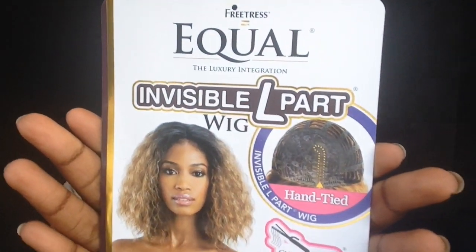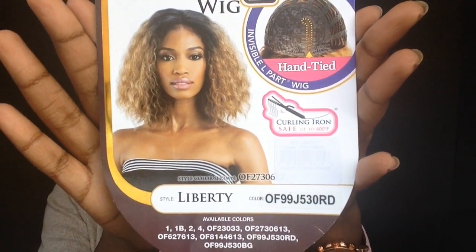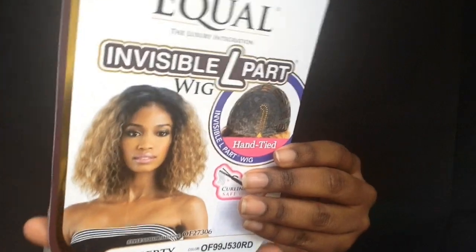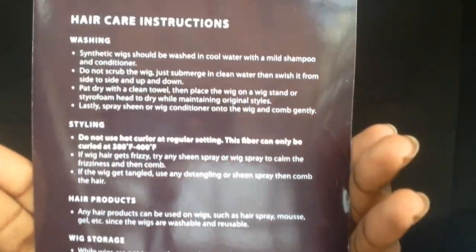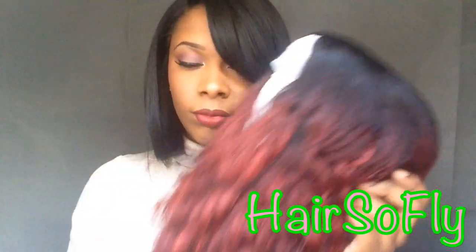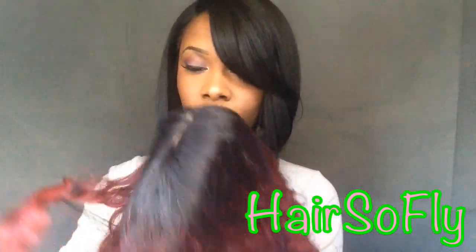Hey there YouTube! So today's wig is called Liberty in the color OF99J530RD. In the back of the card it does come with hair care instructions. This wig is from Hair So Fly — Hair So Fly is a company based off of Amazon.com. I will be sure to leave the link below, also to their wig blog and the store.